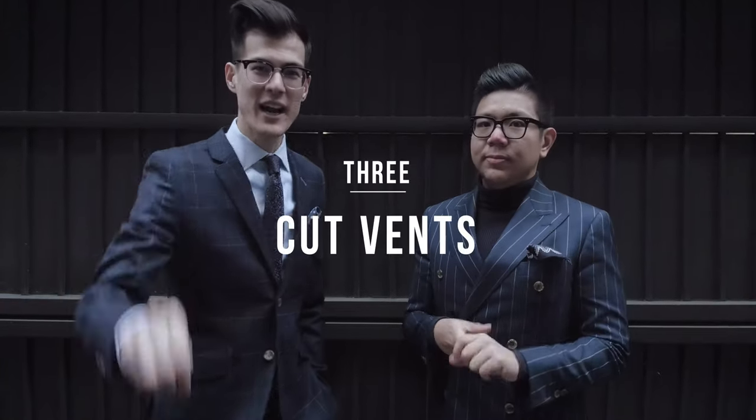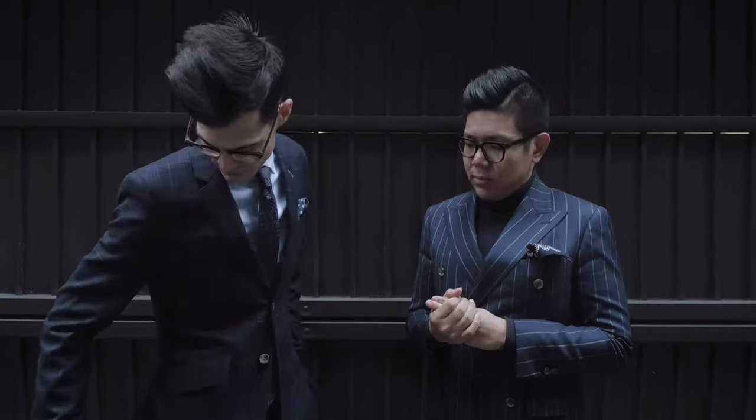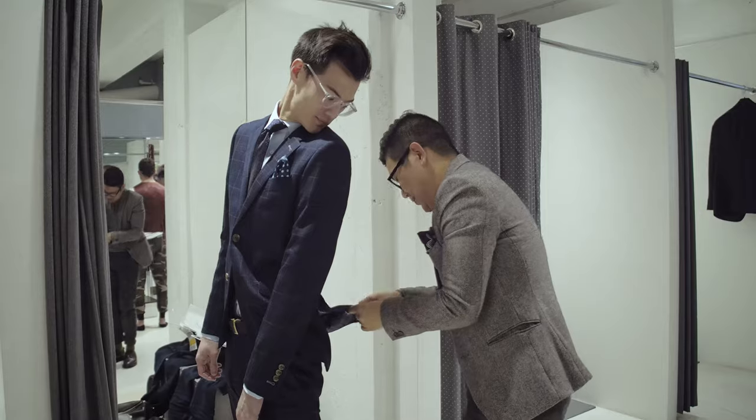Point number three: I always see people who leave the vent stitching closed. Suits come with stitching in the vents — you're supposed to cut that so they can freely open and flap. Same with the stitching in the pockets; the pockets should be open so you can actually use them. Sometimes jackets come with a label stitched on — just take it out. Nobody wants to see that. It's a little detail that makes you look like you know what you're doing.